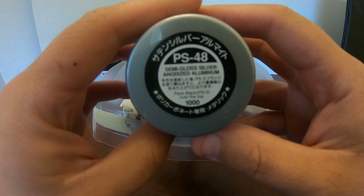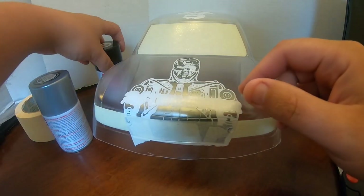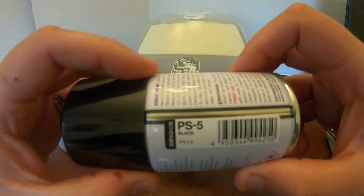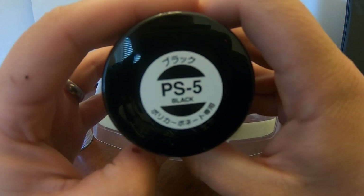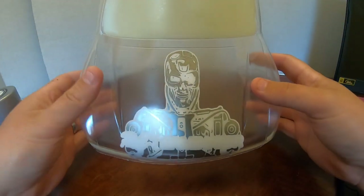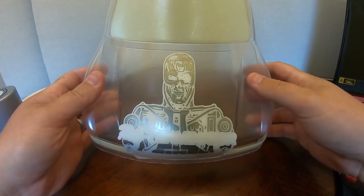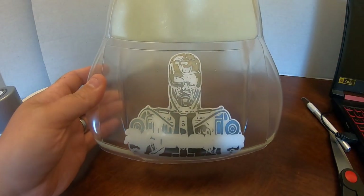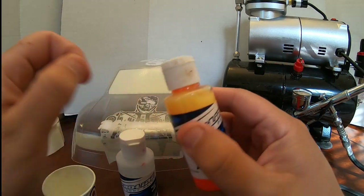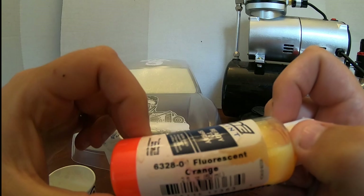I like Tamiya PS-48 because I've never had it flake. I've used true chrome paints before, even with proper body prep, and had flaking issues. I've never had this paint flake — I'm not afraid to put it on the nose of a car where it'll get bashed. I do about four light coats of it, then back it with black, and it comes out chrome-like — polished aluminum, definitely not perfect chrome, but I'd rather have that than something flaking.